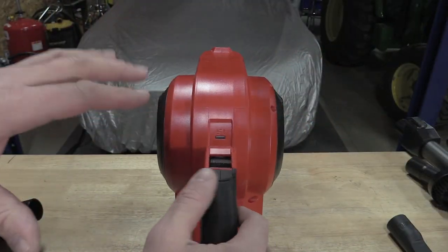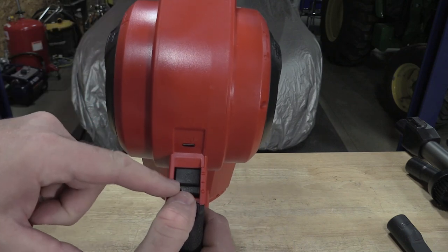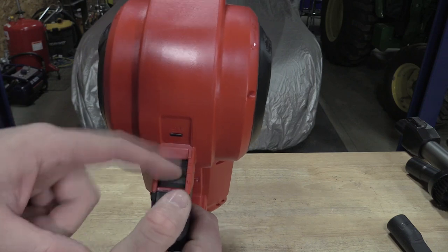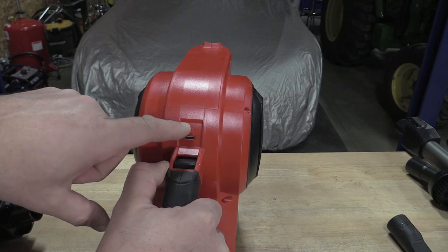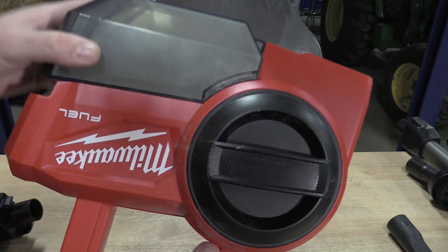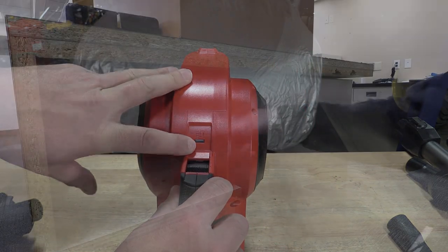When using this vacuum, your on/off switch is here along with low and high settings. The indicator light is never really going to come on unless you completely plug the filter or fill up the box and it starts to lose suction — I have yet to see that light.